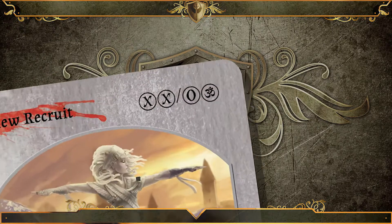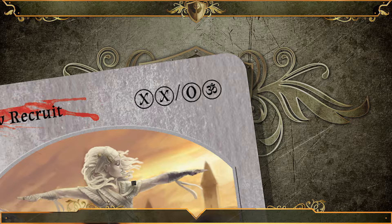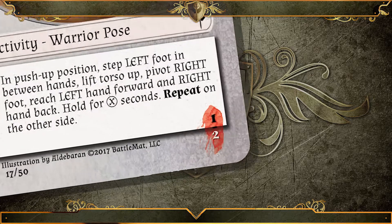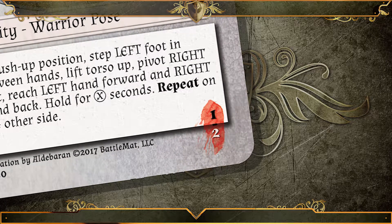Looking at that top right-hand corner, I see a double X symbol slash zero ohm symbol. This tells me I'm going to perform Warrior Pose for the number of seconds indicated on my intention card twice, once on each side of my body, and I'm going to use no weight. At the bottom right, we see our stack strength score is one and our resilience score is two, meaning in solo mode this activity has a combined value of three points.